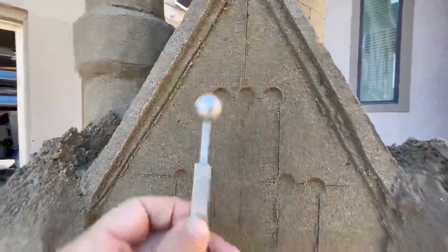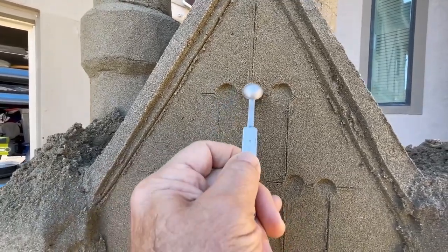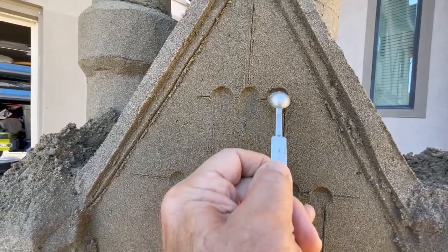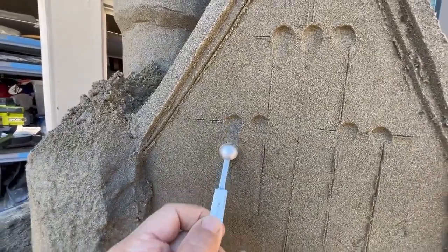I'm using one of my melon ballers to actually lay this out, and this kind of matches the architecture. I think it's going to work out pretty good.